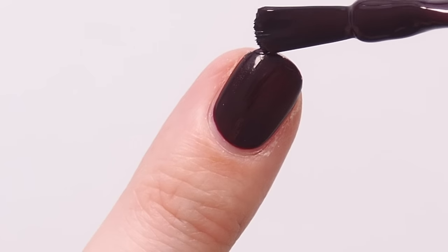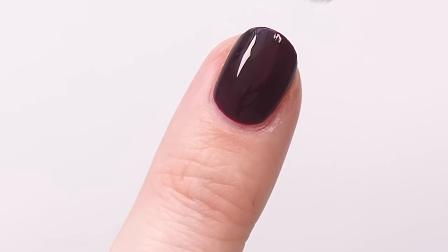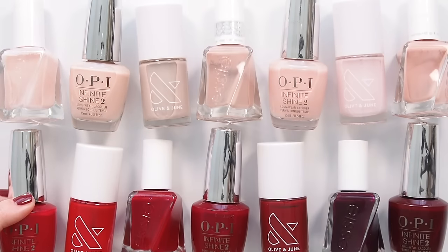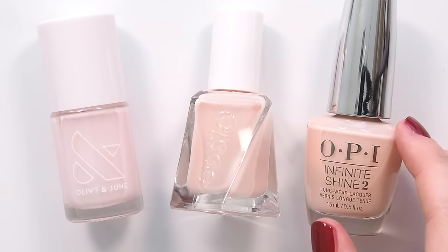Just remove almost all of the polish on the brush, gently dab a tiny bit on any chips, and when you gloss over it with top coat, the nail looks as good as new. I always love long lasting formulas, but they're even handier when your hands are working hard with heavy suitcases. My three favourite long-wear formulas are Olive and June, Essie Gel Couture, and OPI Infinite Shine.